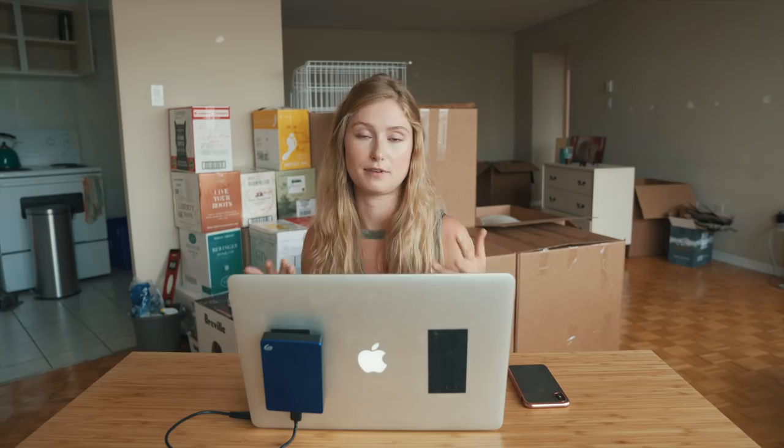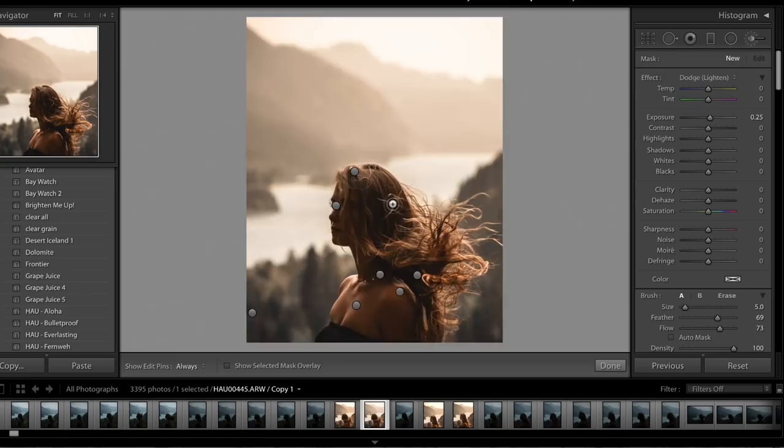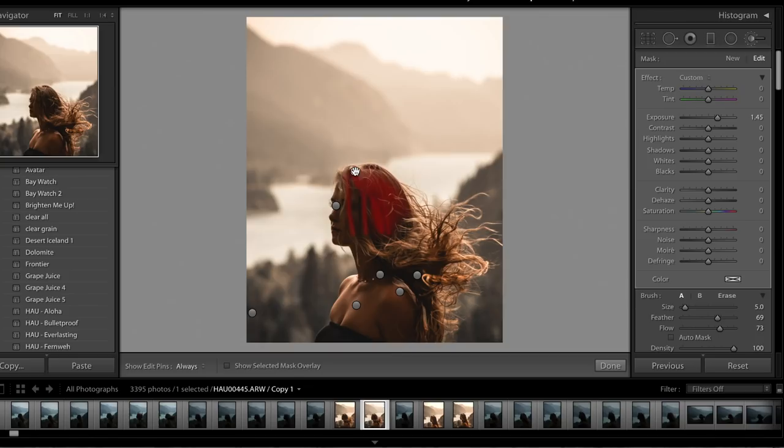Then I really started going in with the brushes. I almost always go over my hair and lighten the darker areas because I really want to make sure you can see the texture. Also, because I'm blonde, it could end up coming out a little bit too yellow, so sometimes I'll desaturate it or brighten it up and bring the highlights up. I'll always add clarity to it as well because I want it to stand out and look like you can just reach out and touch it.